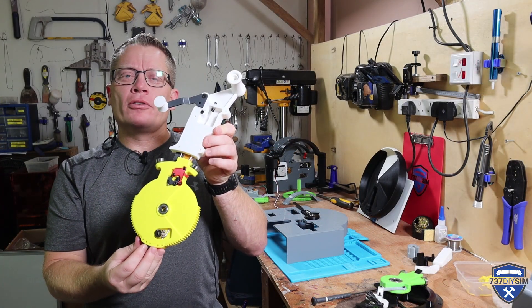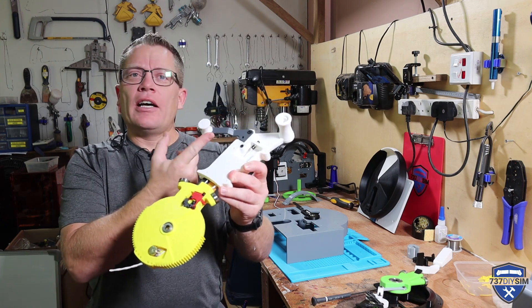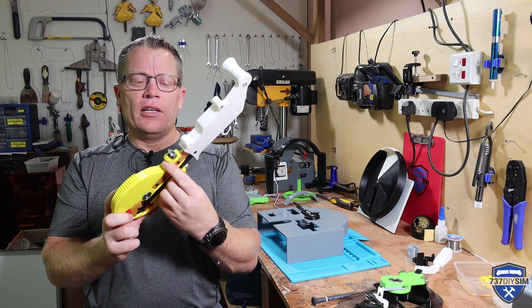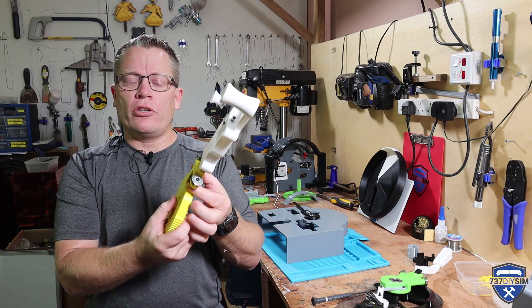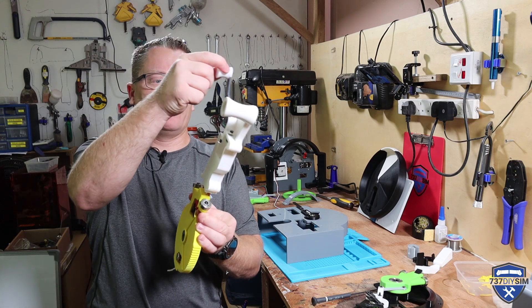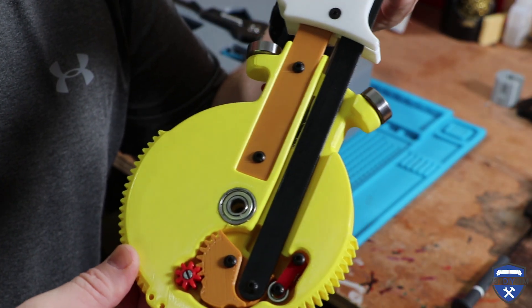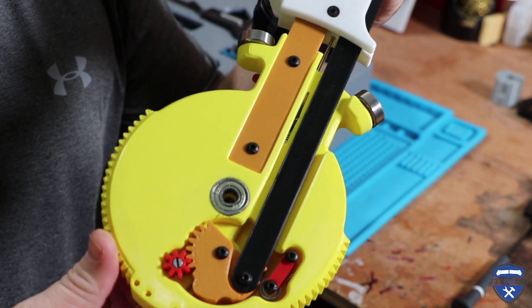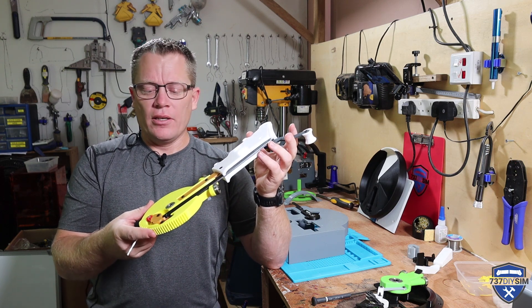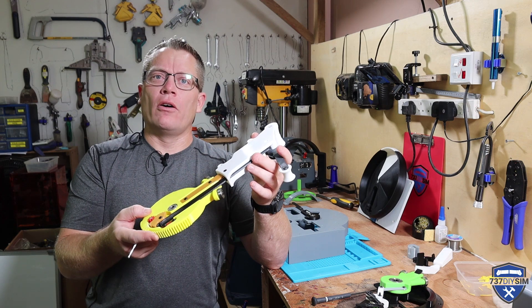Next up is the number one throttle lever assembly and stem. There's a lot of mechanics in this part, starting with the first reverser lock. You can see that you can't pull the first reverser up until you push this red button here — as the throttle is moved into the idle position it'll push against the nodule, that'll push the button in, and it releases the first reverser lock. As we turn the unit round, we've got the first reverser mechanism operating, a little detent spring and roller assembly that gives a positive feel of where the first reverser needs to be. We've got 80% first reverser, we can pull through into 100%, and it locks in the off position.